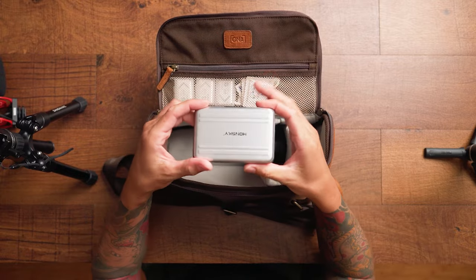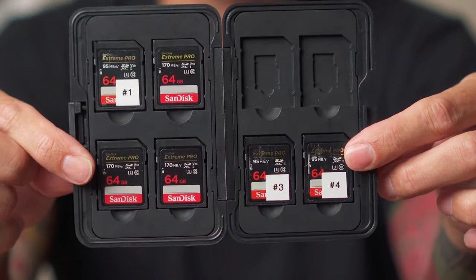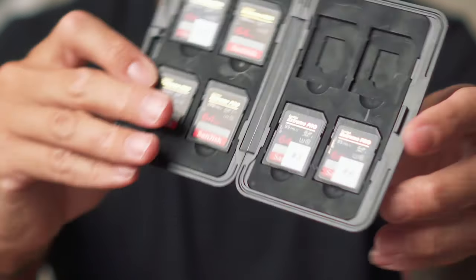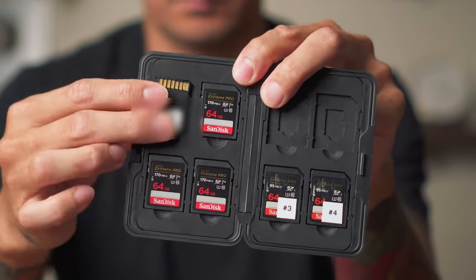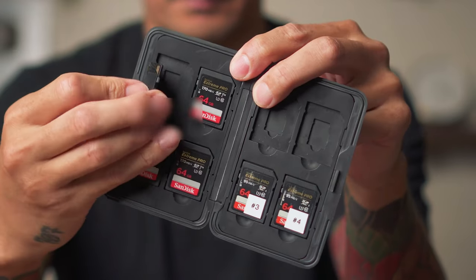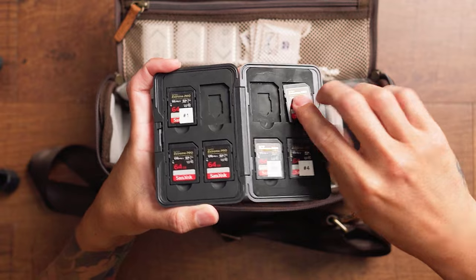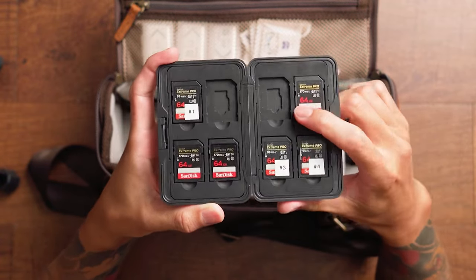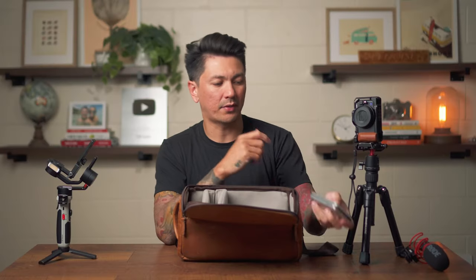Right next to that in the bag I have my memory card case, and I actually wouldn't recommend this one. The cutouts only fit cards one way, so I can't flip my card upside down to indicate I've already shot on it or haven't copied the data yet. My workaround is just moving cards from one side to the other. But I wouldn't recommend this case — it's just what I have and didn't want to throw away.